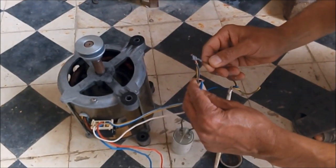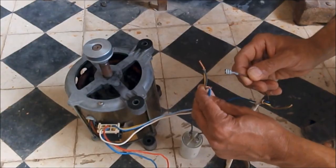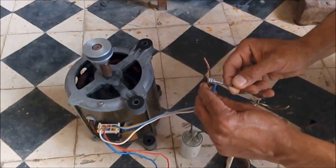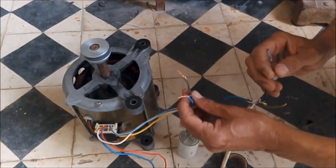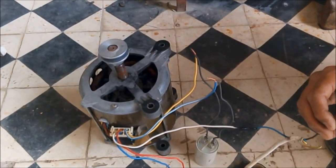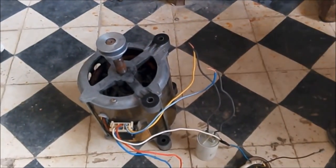As you can see, the motor spins in one direction, and when we place the hot wire on the other connection it spins in the opposite direction. Naturally, this operation is made automatically by the washing machine. After that, we will test the fast spinning circuit.